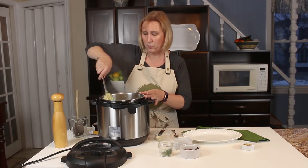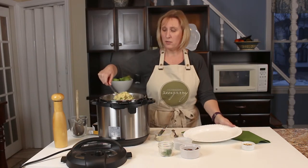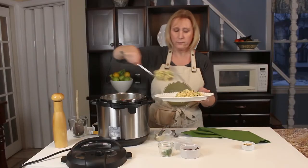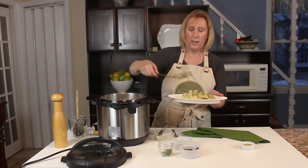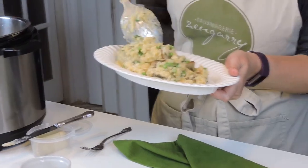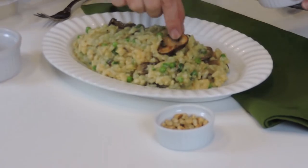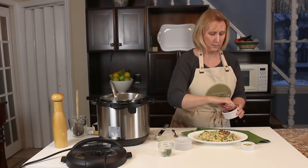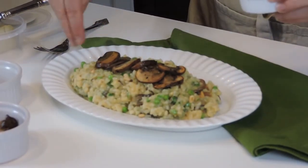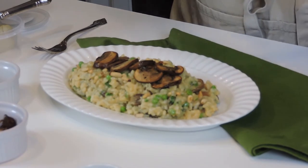This is beautiful — super creamy and cheesy — and we're ready to plate that up. I'm just going to bring it onto this nice decorative plate. While this was cooking, I prepared some sautéed mushrooms for garnish and some toasted pine nuts. There we have our mushroom risotto. I sautéed the mushrooms in a little bit of vegan butter, then layered those on top along with the toasted pine nuts, which add a great flavor to the dish, and a little bit of chopped parsley.